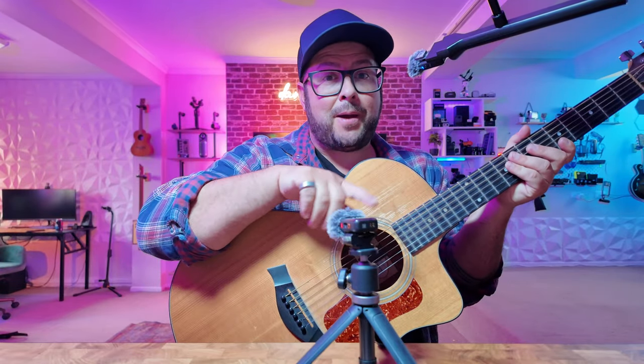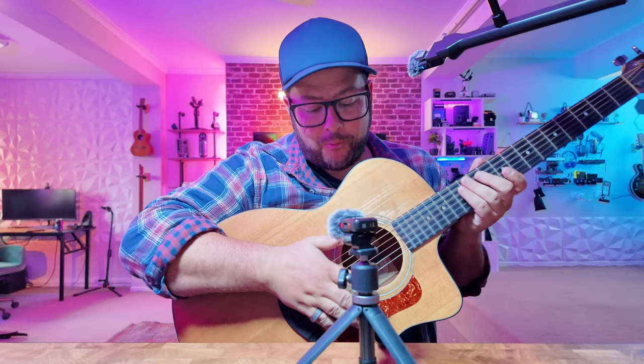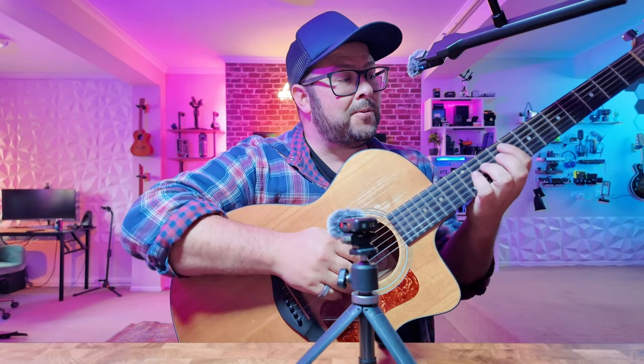Another really cool thing is with two different microphones in stereo mode, you can put one on your guitar and one for your vocals.